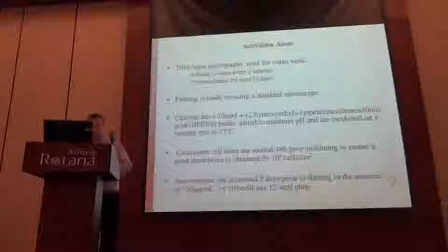At the minute I favour a 12-well plate. This is the setup. You can see the standard microscope. There's a heating blanket which works very well, and then we've got a digital camera through the eyepiece.